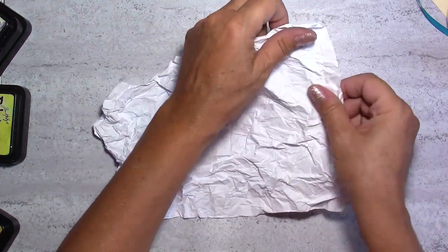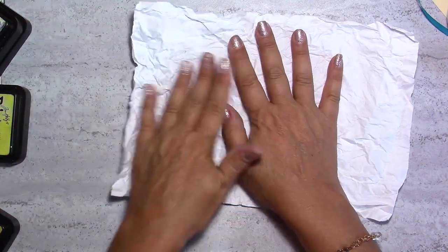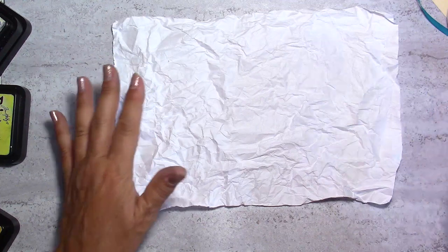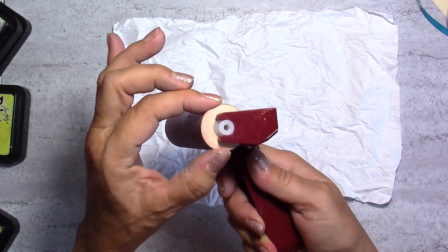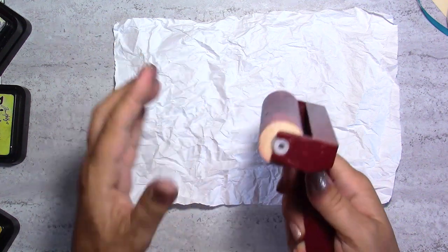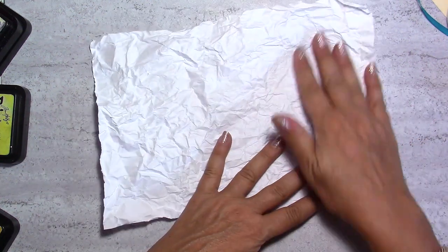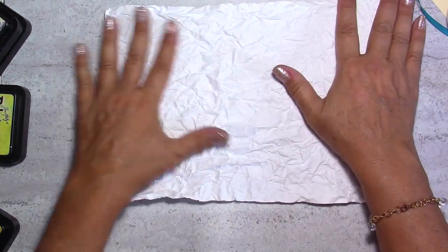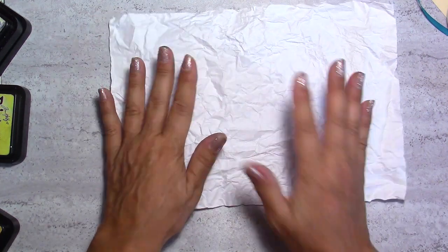Then we're going to use a brayer. I would recommend using brayers that are kind of soft, not the very hard ones. The softer ones are a bit more expensive but I think they're worth it, and if you use jelly plates they also work wonders.